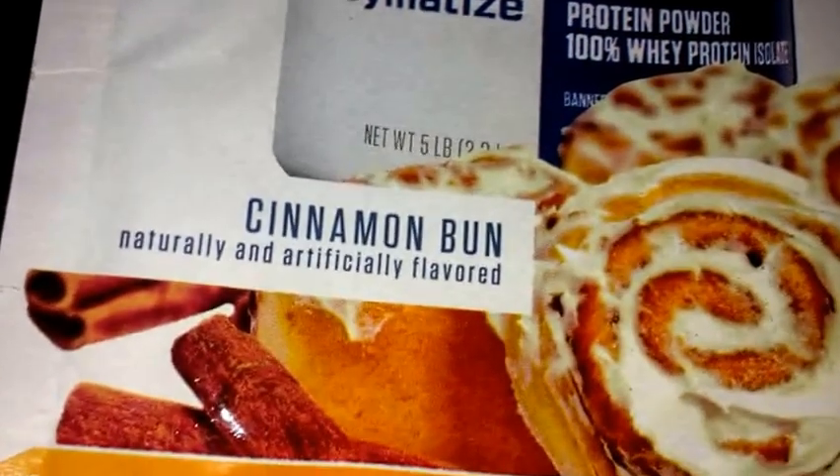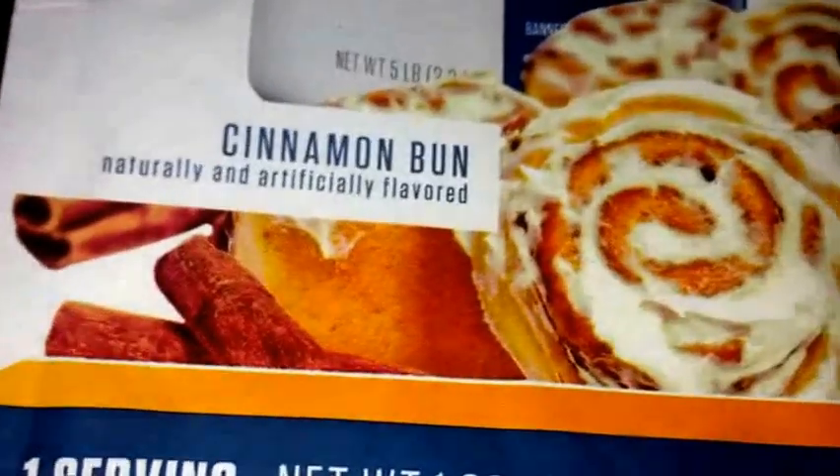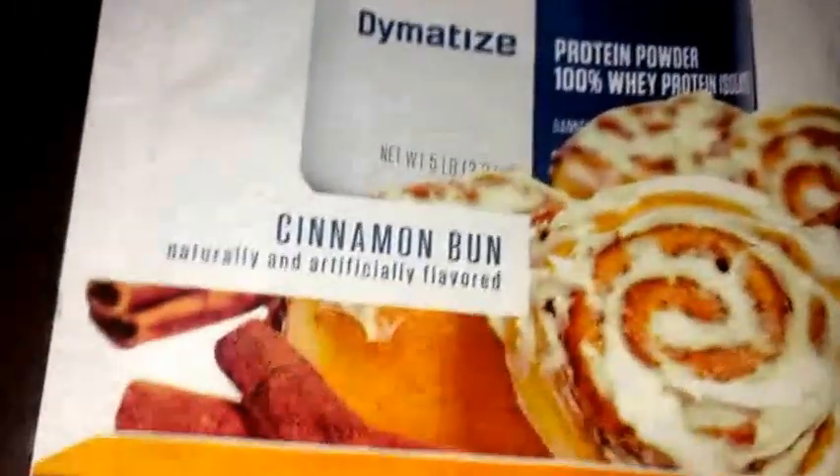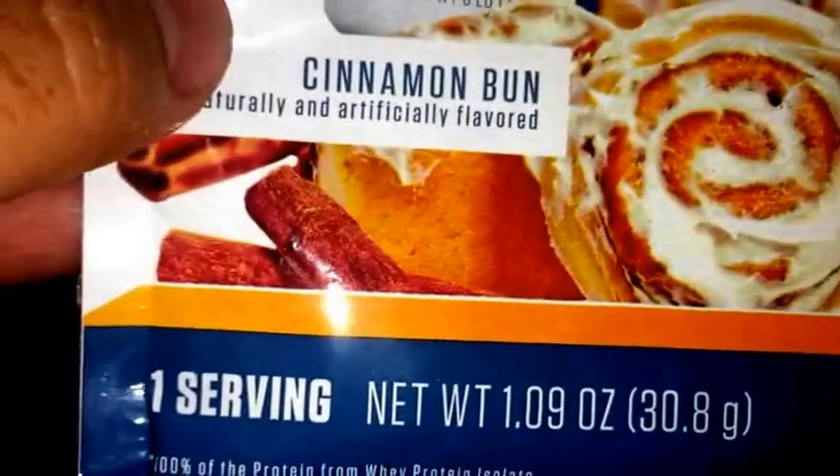Mmm. Wow. It's almost like a creamy, cinnamon, milk-ish flavor. It's really good. I mean, wow, I'm impressed by the flavor — it tastes great. I wonder how it would taste with more water, like eight ounces or something. But the flavor tastes excellent right here at six ounces.